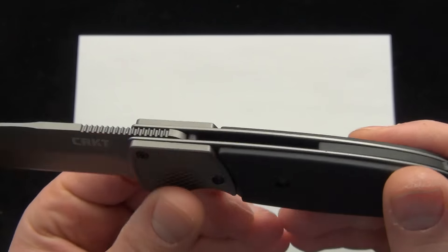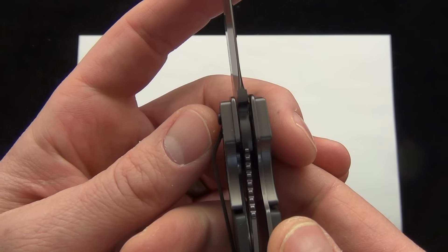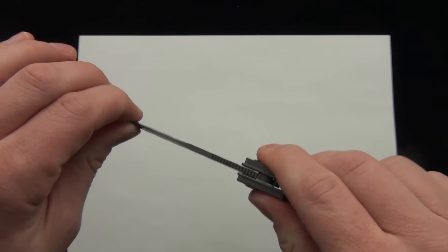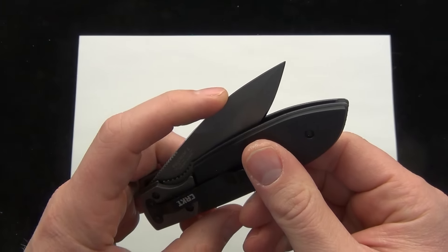I didn't want to open and close the knife and ruin how it works, but this is a liner lock. There's a good look at the lockup. If you're wondering how the lockup is on the Fulcrum, there is some slight side-to-side play, maybe due to the unique opening mechanism.